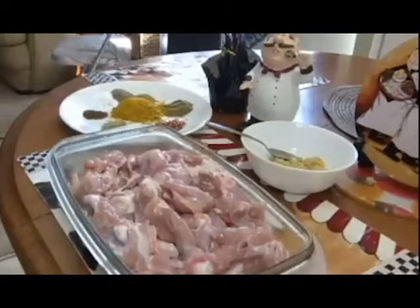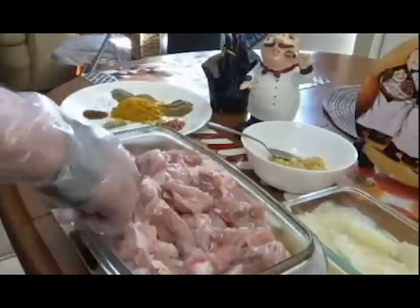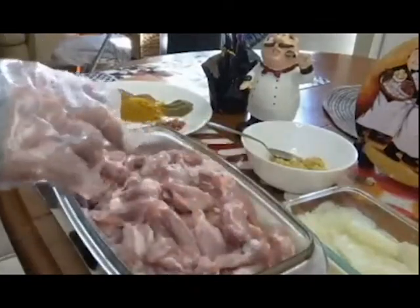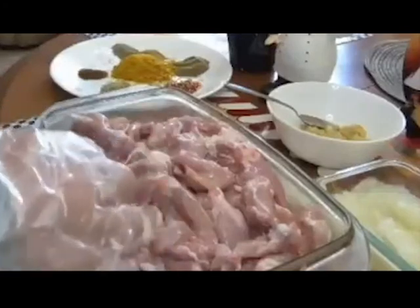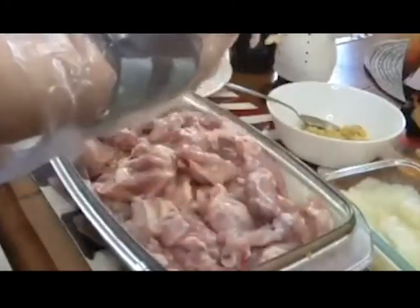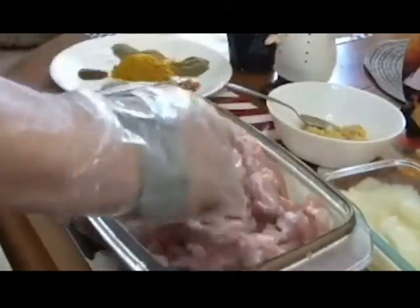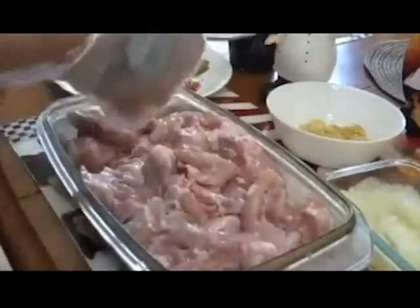My friend showed me how to do it just by watching her, and then a number of years ago my sister who needs a recipe decided that I needed to standardize this. So this recipe is the work of eight or nine hours of standardizing. Here we have thighs, which I find are great. You can leave these whole but I like them cut into chunks, and we have the bone left in as the bones add so much flavor to the stew.